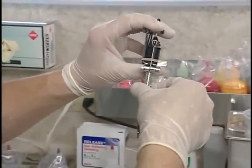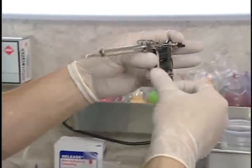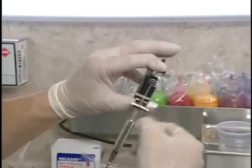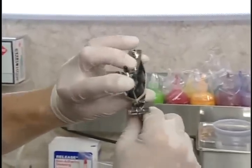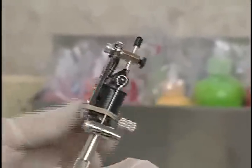I want to point out a very important part here. If you look at the way I'm holding the machine - thumb, finger to the back of the machine - I never touch that front spring. You'll never want to touch that. We're all ready, set to do some work.